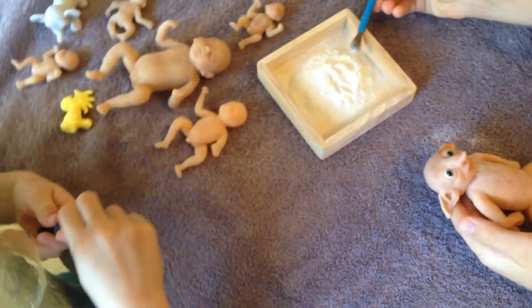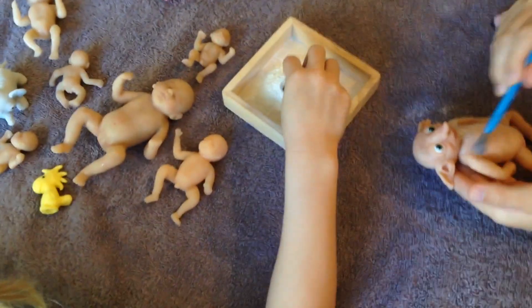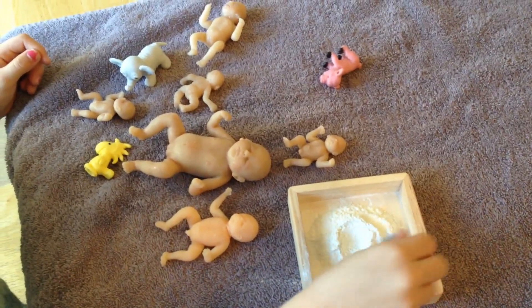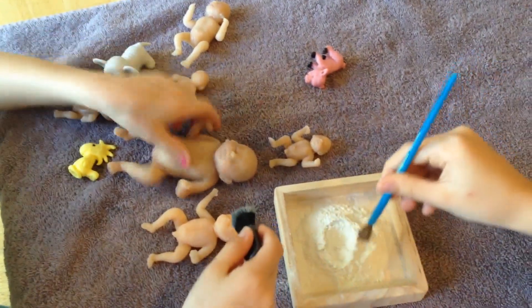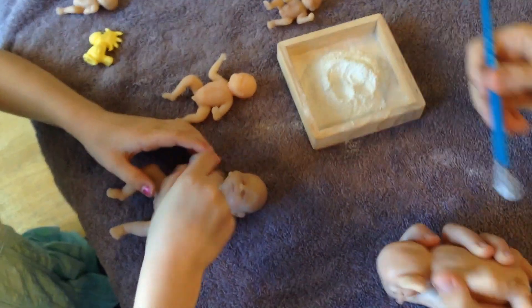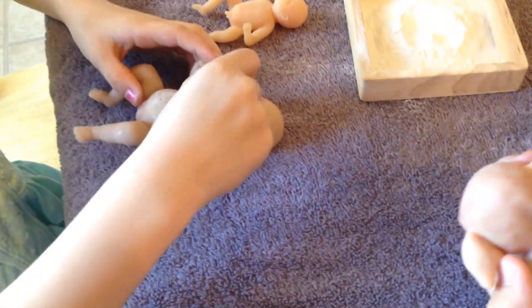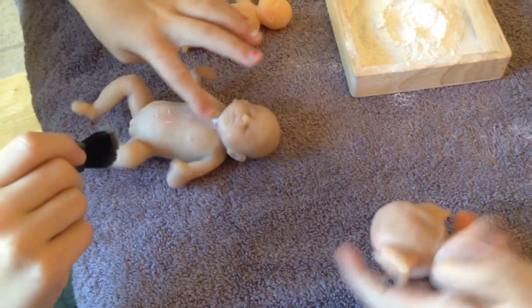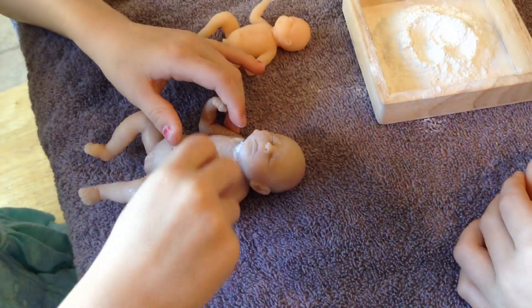The kids like to use them for projects or for their dolls. I like to sweep it on the side so that I don't have too much powder. So I'm just going to powder her up so she's nice and soft — kind of move it around, especially on her face.